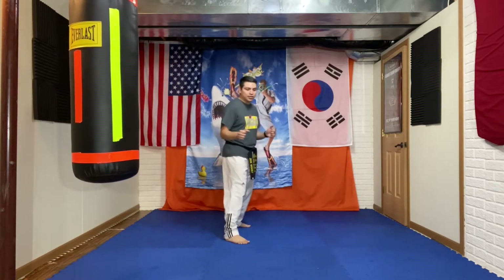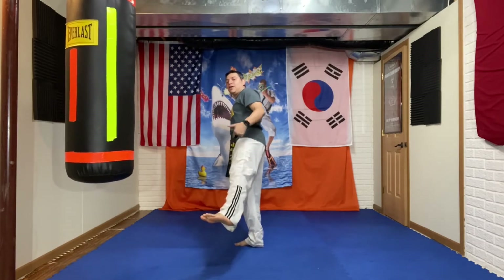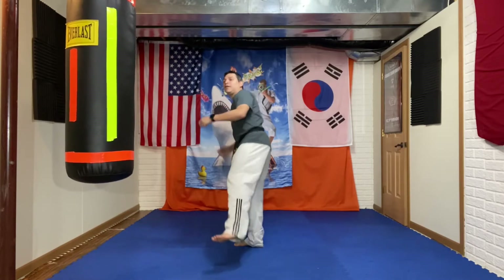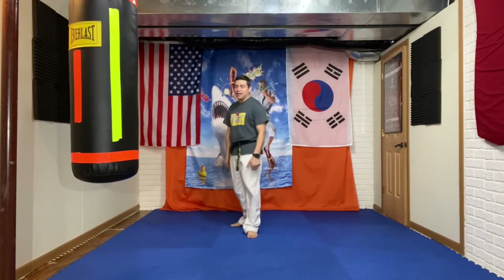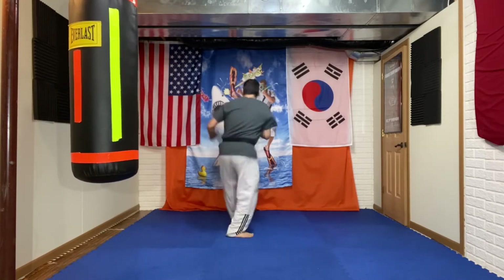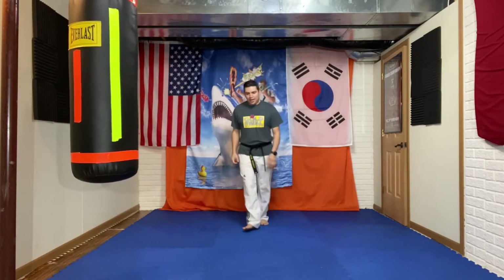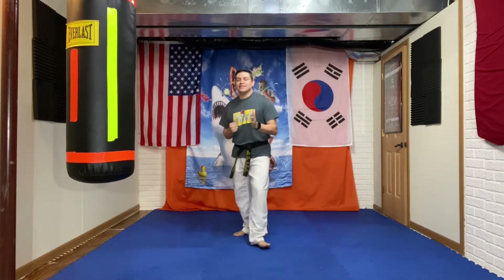So for the jump turning inner crescent kick: turn and pivot, bring this leg around like doing a small outer crescent kick or similar to doing the nod bond, then jump and execute the inner crescent kick. If you've got a lot of torque, you'll see the way I finished — I turned and kept spinning. That's fine; you've got a lot of torque going, which is what you want. It might be a little tricky to stop that momentum. Three sets of 15.